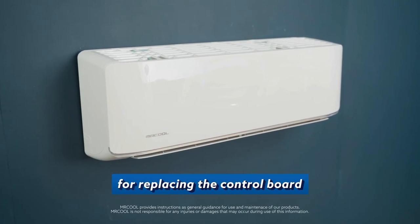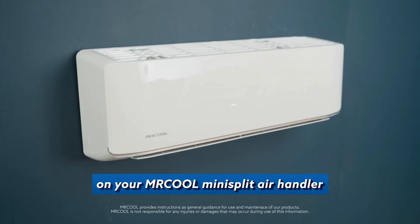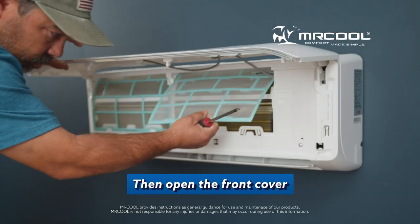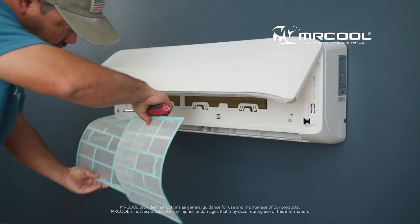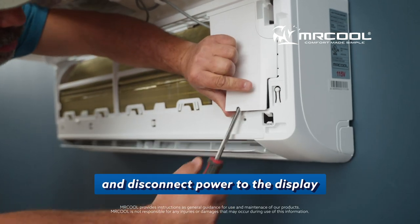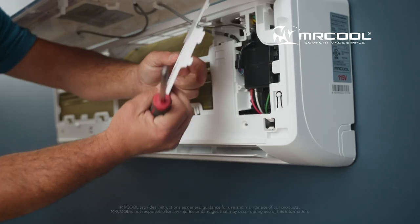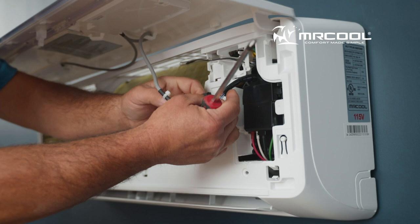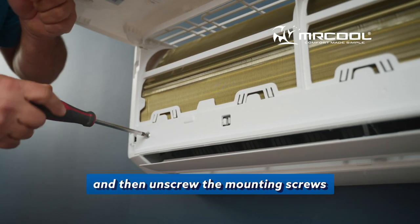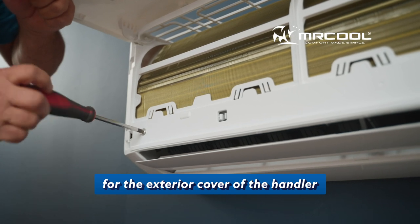This is a step-by-step guide for replacing the control board on your Mr. Cool Mini split air handler. Before starting, make sure the power is turned off to the handler. Then open the front cover and remove the filters. Next, you'll remove the electrical panel cover and disconnect power to the display. And then unscrew the mounting screws for the exterior cover of the handler.